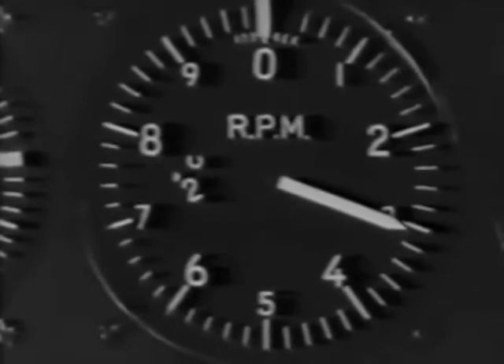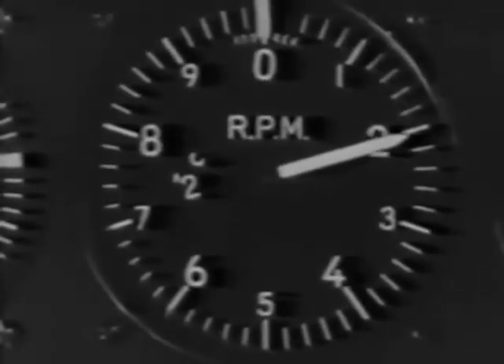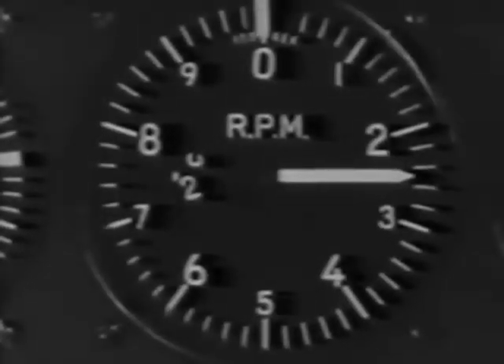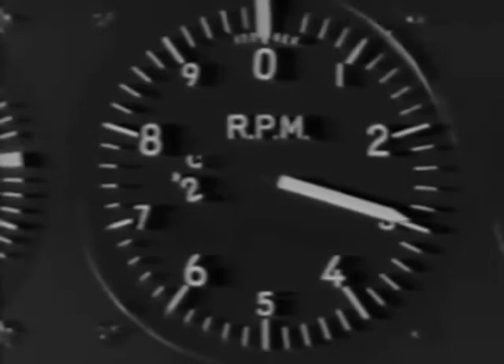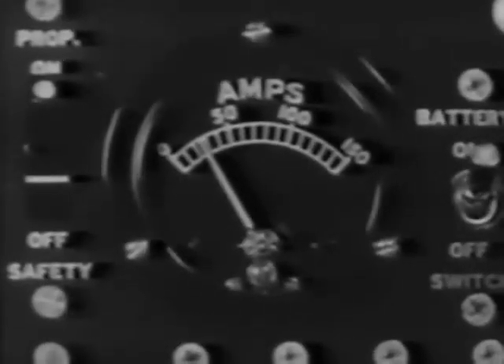Check the magnetos at 2,300 RPM. First switch to right magneto, and the drop-off here should be maximum 100 RPM. Then switch to left, and the drop-off should be maximum 60 RPM. Then back to both, and the tach should climb back to 2,300. To be sure the prop governor is functioning properly, pull it back. There should be a drop in RPM. Then push it forward to full low pitch for takeoff. Check the ammeter to see that the generator is working. It cuts in between 1,300 and 1,400 RPM.